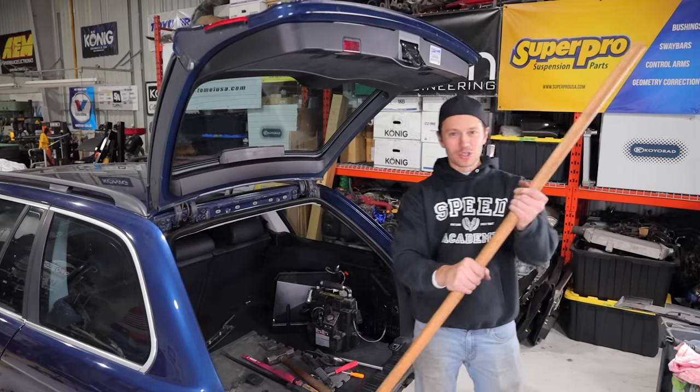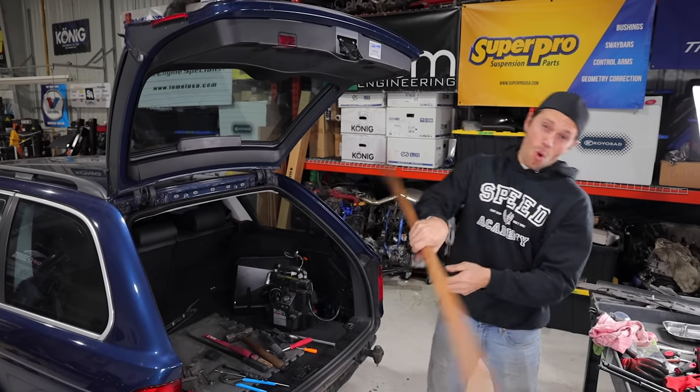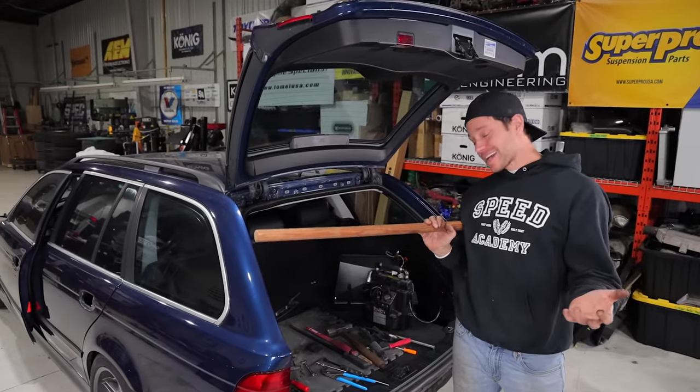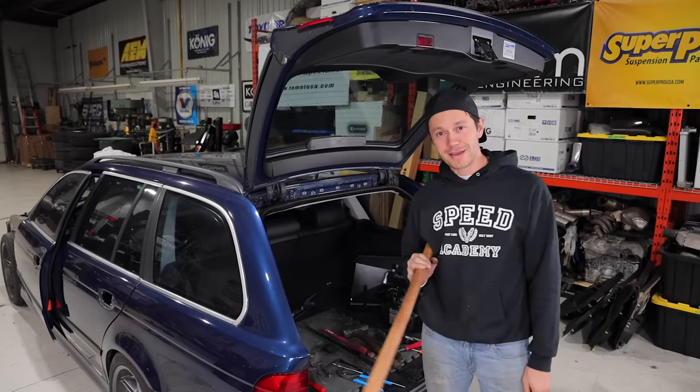As for the stick, what do you do with this? Donate it to Donatello maybe - be a Ninja Turtle or something. I used to be a Ninja Turtle back in the day when I was a little kid wearing pajamas. Which one did you play? Donatello, of course. He was the best.